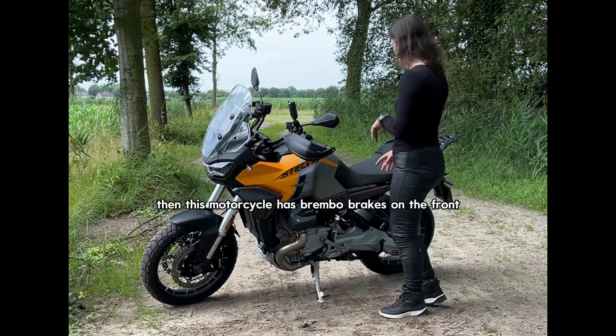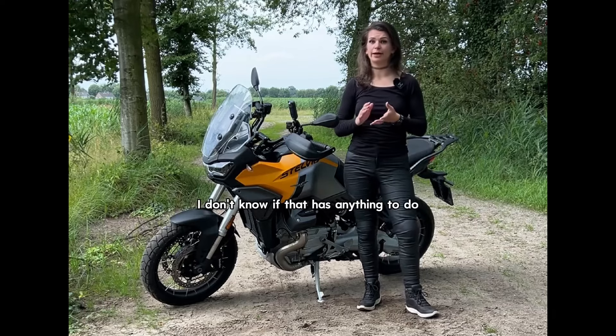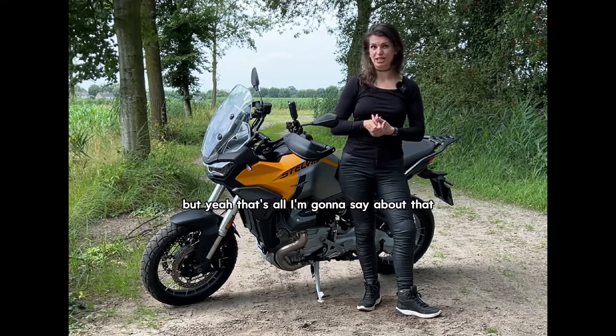This motorcycle has Brembo brakes on the front and on the back. The brakes are working very well. I don't know if that has anything to do with them being Brembo, but yeah, that's all I'm going to say about that.